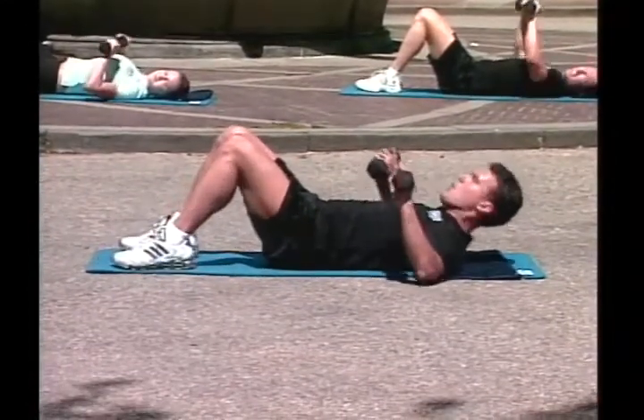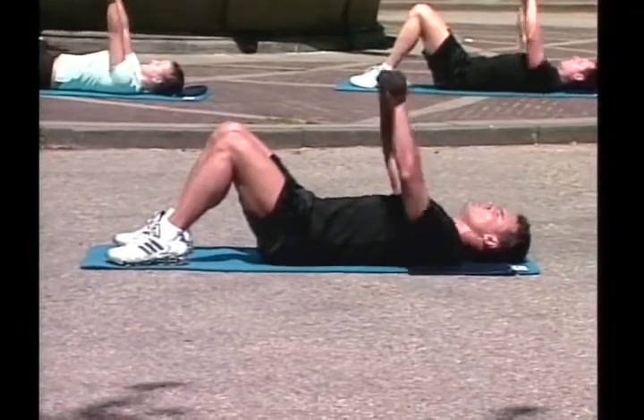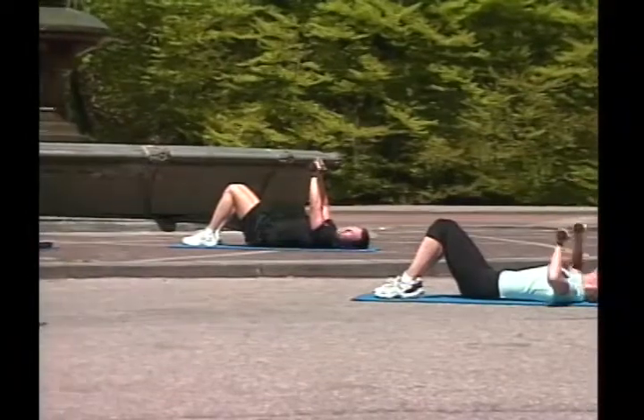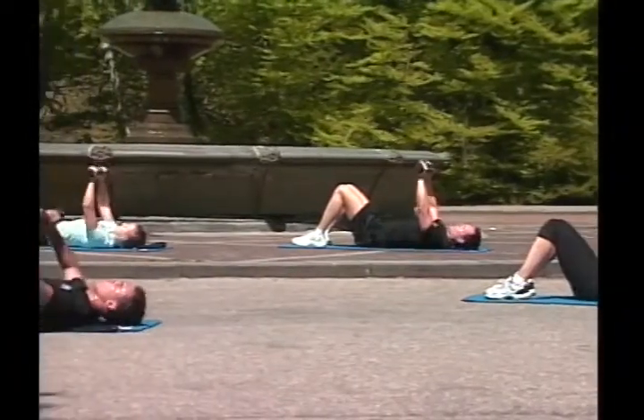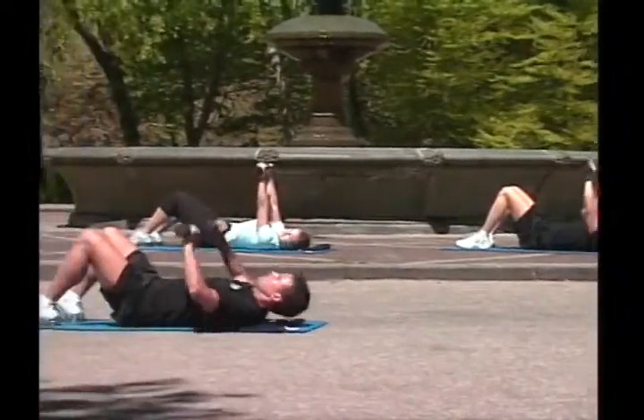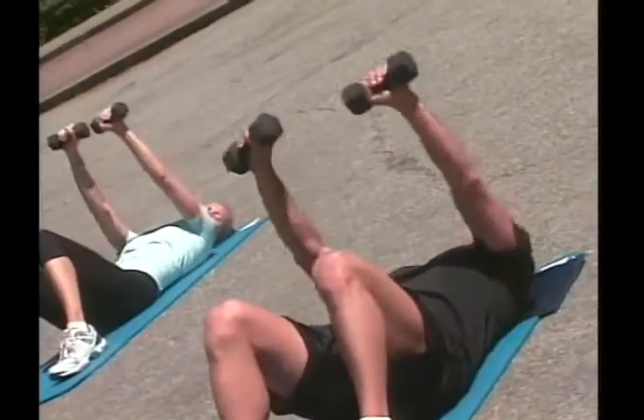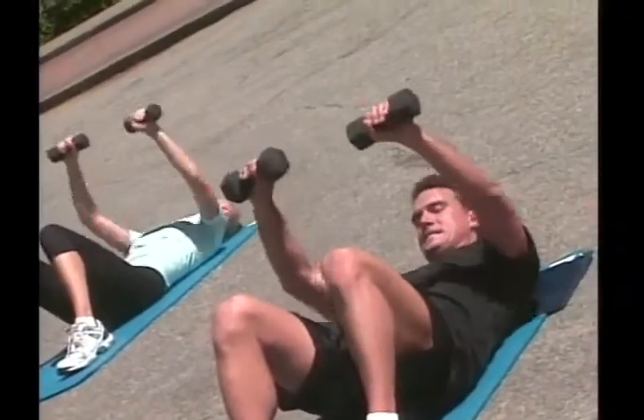Ready, go! One, two, inhale, exhale, three, four, you're so good, five, six, seven, eight, nine, ten. Great!